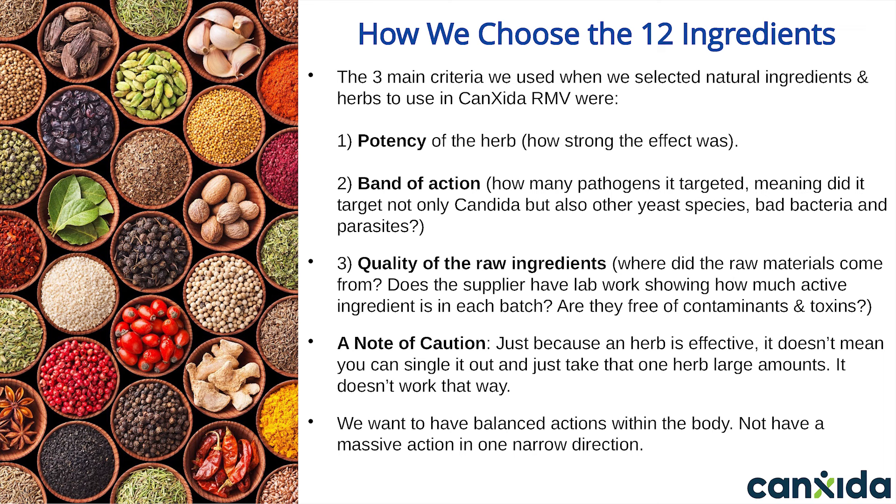We tested many different combinations of these herbs at different dosages for a period of six months before releasing Canxida Remove to the public. A word of caution before we get into the details of how each ingredient works: just because an herb is effective, it doesn't mean you can single it out and just take that one herb in large amounts.